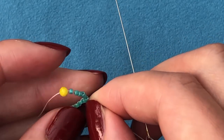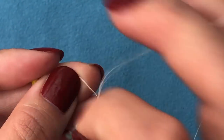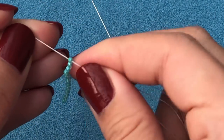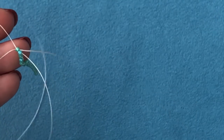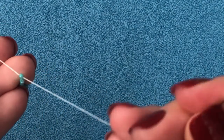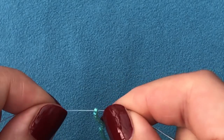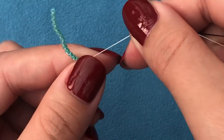You might have to help the beads sometimes to align properly. Then pick up the next bead, pull my thread, pick up the next bead, pull my thread, pick up the next one, and then the last one. I have my ladder stitch ready. And here we start our herringbone stitch.